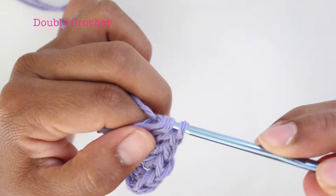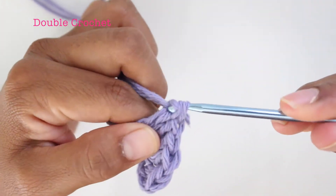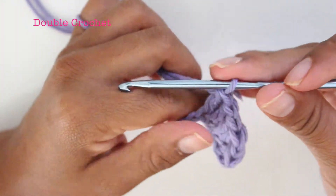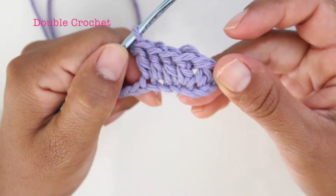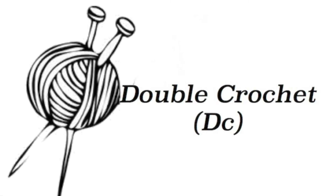Two loops on the needle, yarn over, pull through both loops — and that is a double crochet! Please like and subscribe.